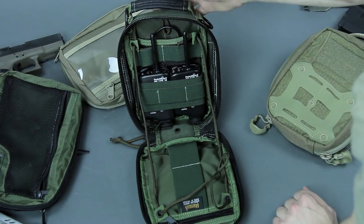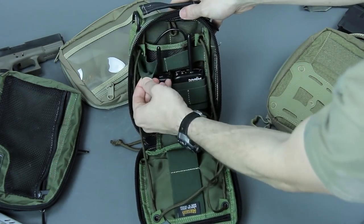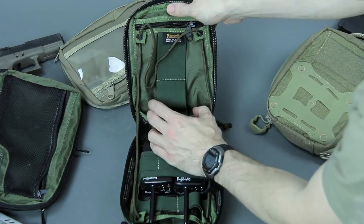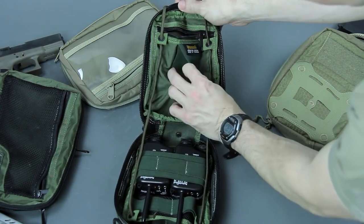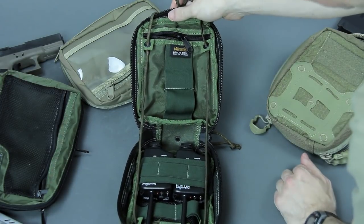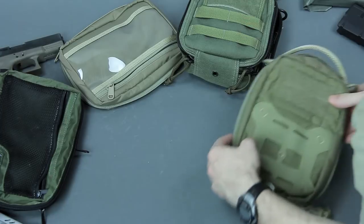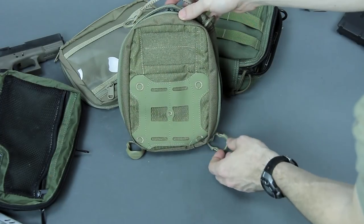It doesn't have to be a medical package. On this side you've got multiple layers of elastic, two up top, a mesh pocket, a lanyard point, double elastic on the other side for layers of goods, and a single zipper for more security options. Generally a pretty sweet layout.